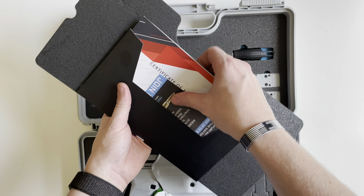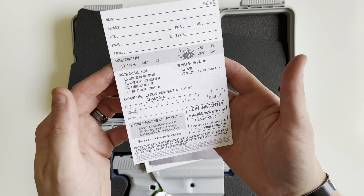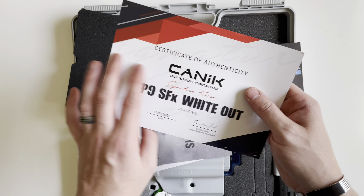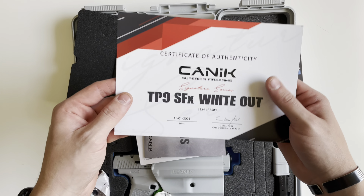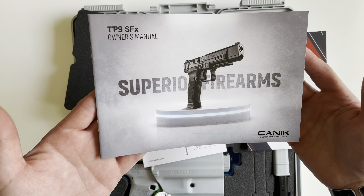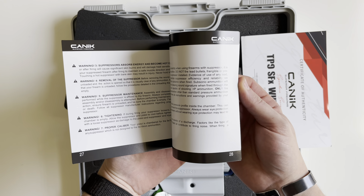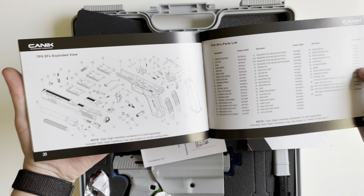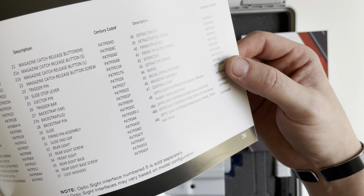First up, you're going to get a little envelope with a card asking you to join the NRA, and a certificate of authenticity from Canik just denoting the number. The Signature Series, like this Whiteout one, is a limited line of 7,500. You also get a TP9 SFX manual. Canik's manuals are always pretty good — they use illustrations instead of actual photos, and in the back they include an exploded view of all the different parts as well as all the part numbers.